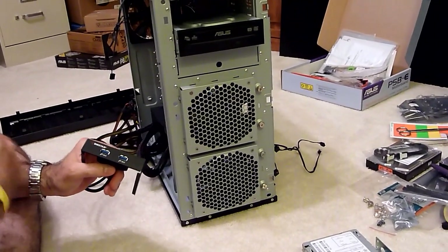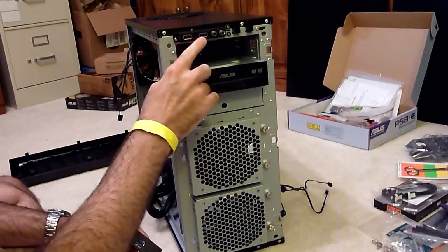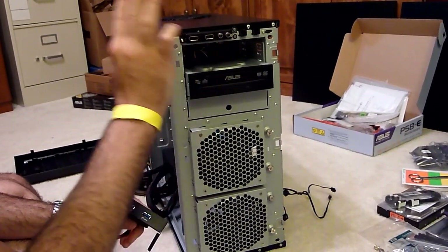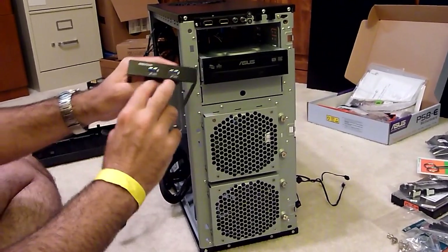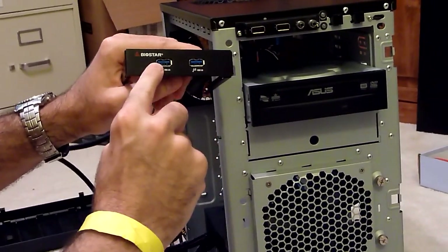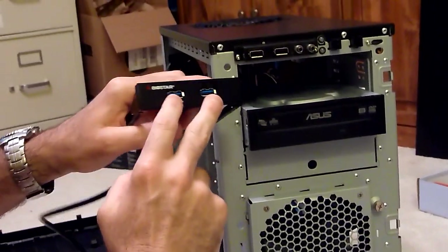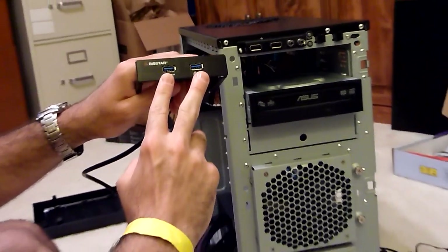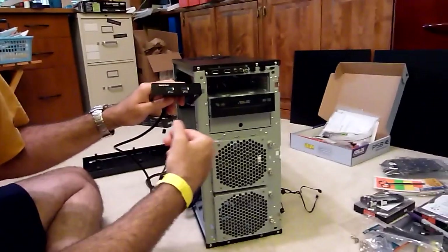If you remember, earlier I mentioned how in this particular case we're using the front USB header here — USB 2.0 — and this motherboard comes with USB 3.0. The main difference is that USB 3.0 plugs are going to have a blue insert in them. That's how you can always tell the difference: black for USB 2.0, blue for 3.0. USB 3.0 is a lot faster, though that doesn't make any difference if all you're doing is listening to headphones or using a mouse or a keyboard.